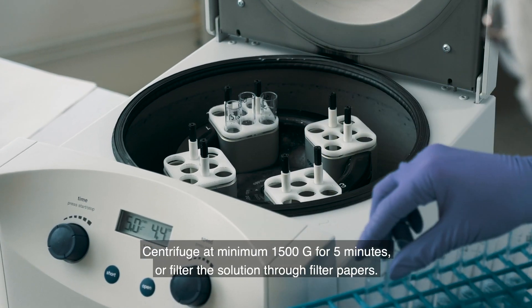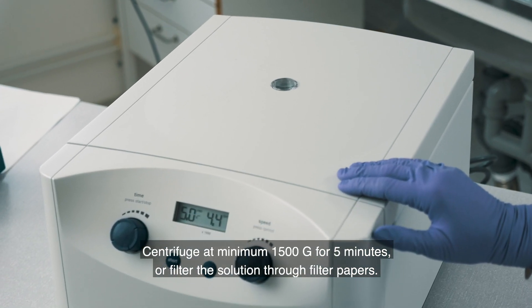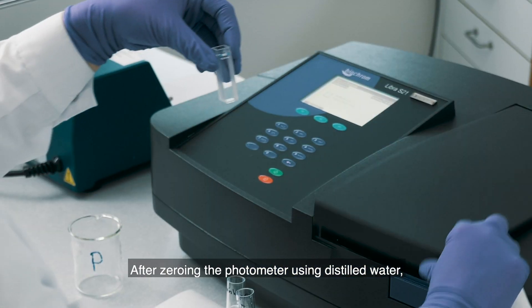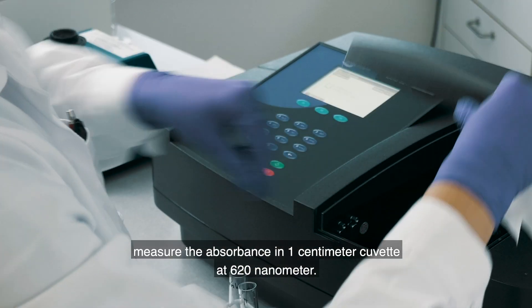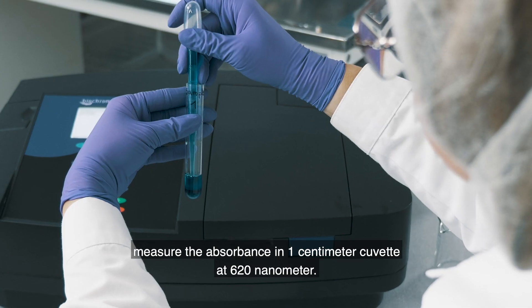Centrifuge at minimum 1500g for 5 minutes, or filter the solution through filter papers. After zeroing the photometer using distilled water, measure the absorbance in a 1 cm cuvette at 620 nm.